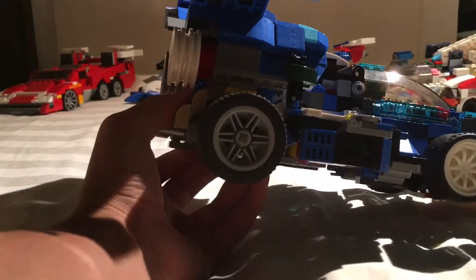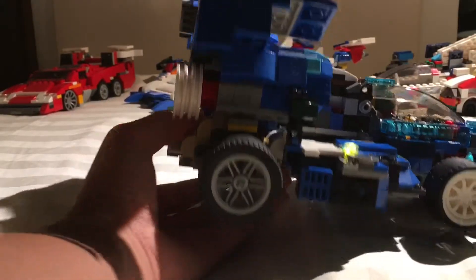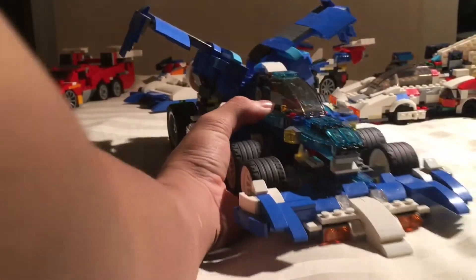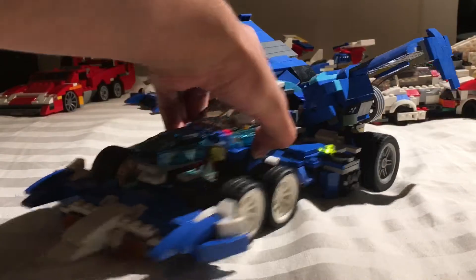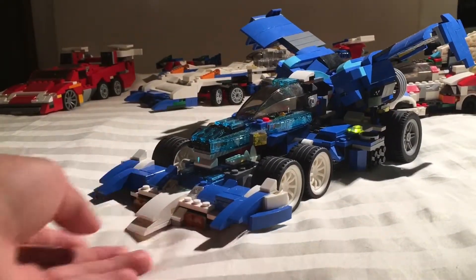You were probably wondering what those lights really do — it's meant to be like an action scene where putting the lights on imitates the effect fans' effect. Other than that, that's pretty much it. I hope you enjoyed — please like and subscribe, thank you!